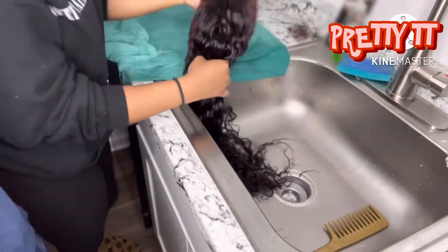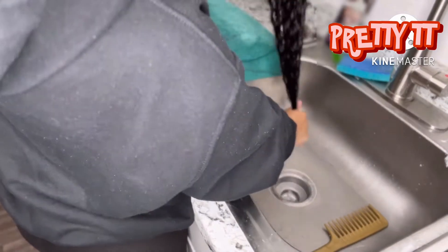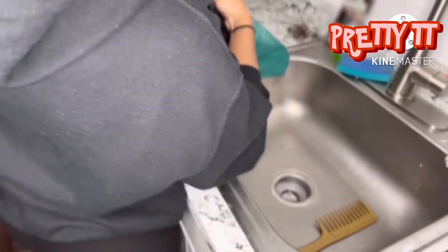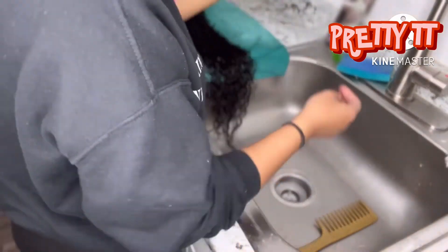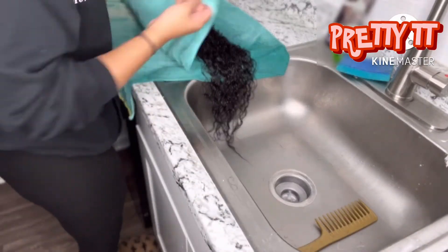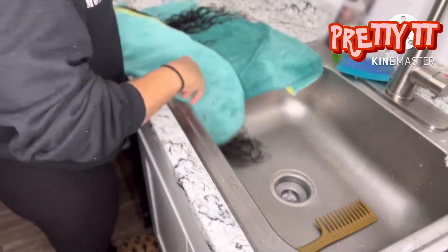Okay y'all, this hair is super dense — I believe it's 200 density. I don't know if I'm mistaken, but I had to rinse it out so many times to make sure the water ran clear before I could move on. This is me showing y'all how much shedding came from the wig — mind y'all, that wig was matted up.